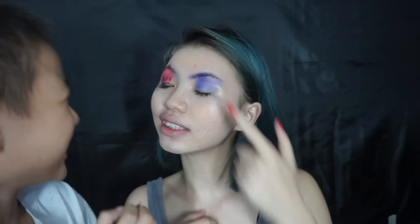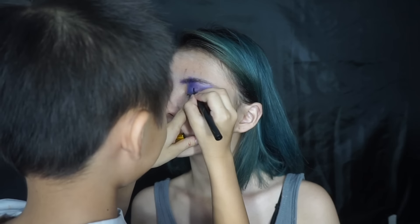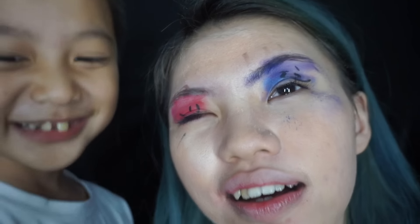Is it? Is it over here? Let's open your eyes first. Thank you for the artsy eyeshadow!